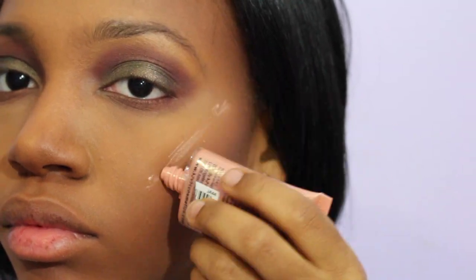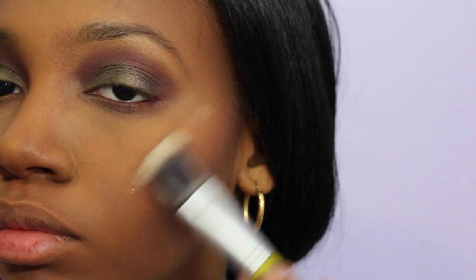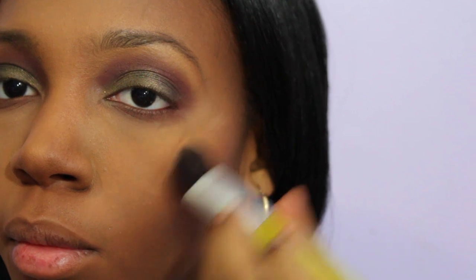I'm taking the Born to Glow liquid illuminator by NYX and applying it to the high points of my cheeks where light naturally hits my face, then using a flat foundation brush to blend it out.